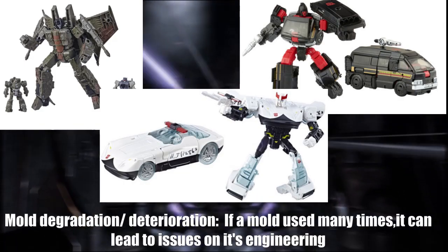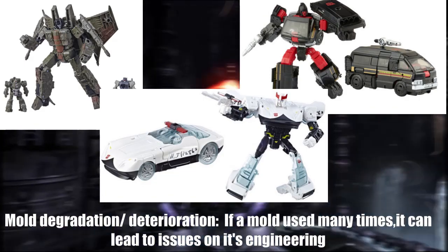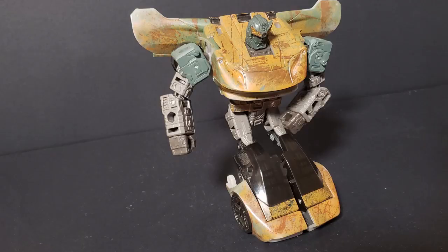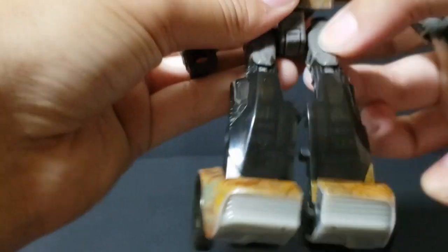The main problem with figures like this is the syndrome known as mold degradation, in which if a mold is used too many times for different figures, it can lead to problems like loose joints and such. Sadly, mine was a victim of that syndrome, and now it can't even stand up properly without looking like his legs are killing him, which almost made me forget about another issue: the figure being hard to pose thanks to the clear plastic joints of his knees.